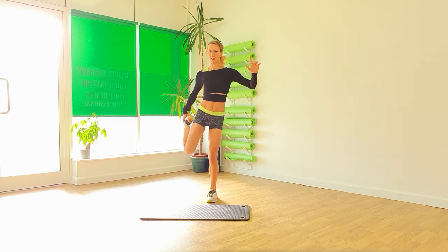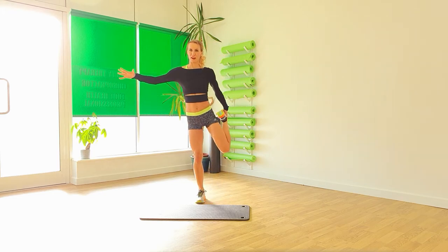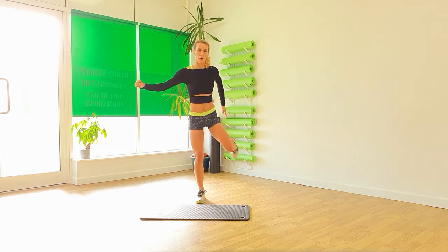Let's give those quads a tiny little stretch. Come back. Keep your knees in. Hips forward. Just take that perfect down. Swap it over to the other side. Feel right back. Knees in. Pop that down.